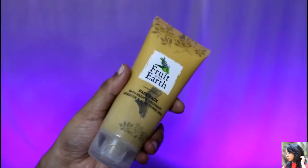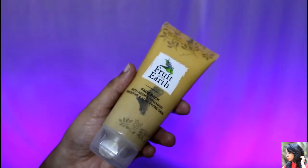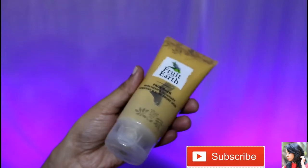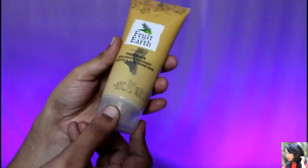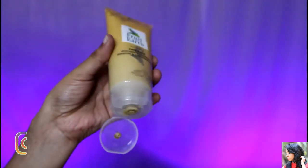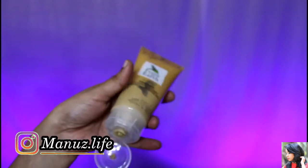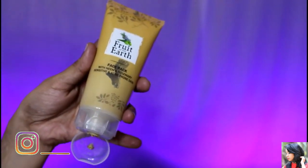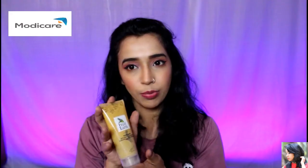This face pack comes in a brown tube with a normal nozzle opening. It is very convenient and cute packaging. We have two sizes: 100 ml and 150 ml. Both have the same product and same packaging.